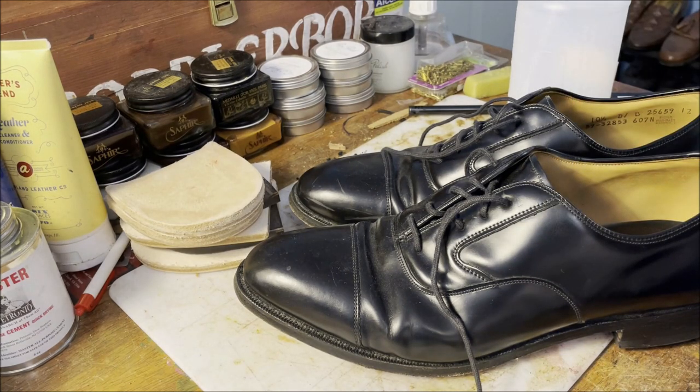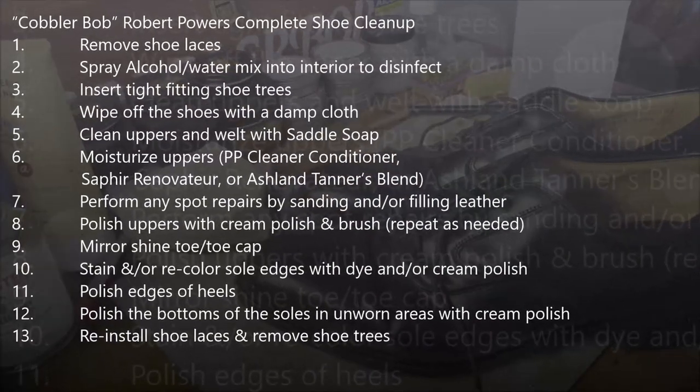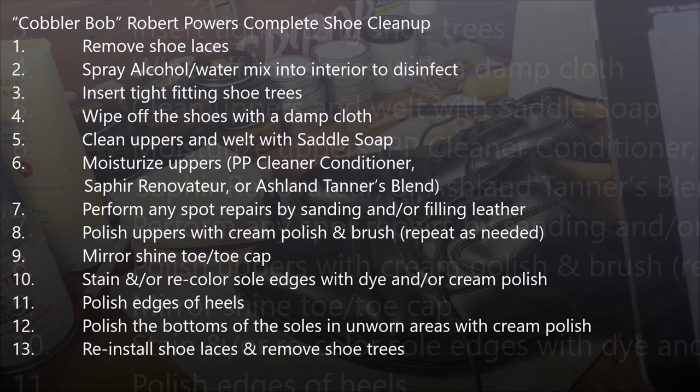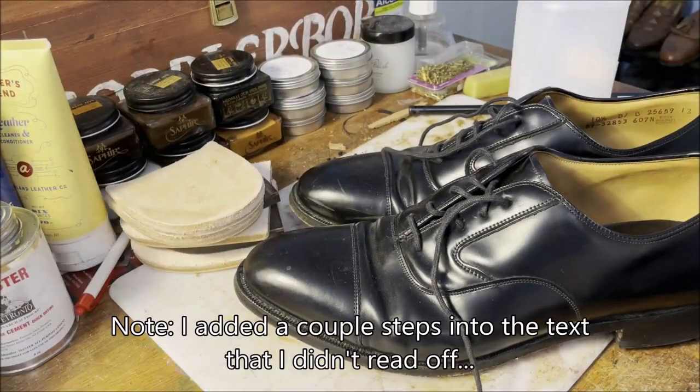The full procedure would be: number one, remove the laces; number two, spray the interior with a 70-30 alcohol water mix to disinfect; number three, insert tight fitting shoe trees; number four, wipe off the shoes; number five, clean the uppers with saddle soap; number six, perform any spot repairs on the leather; number seven, polish with cream polish and brush; number eight, mirror shine the toe caps; number nine, stain or recolor the sole edges; number ten, polish the edges of the heels; and number eleven, reinstall the shoe trees.